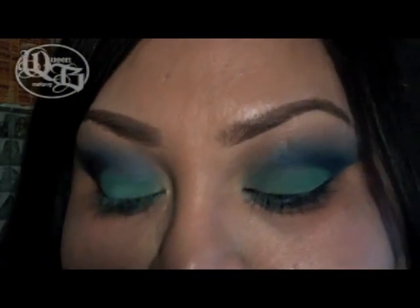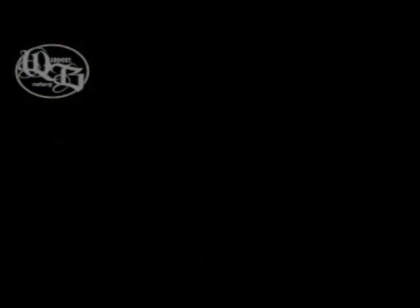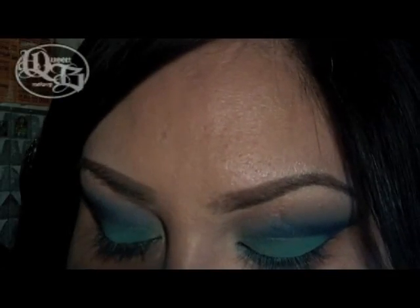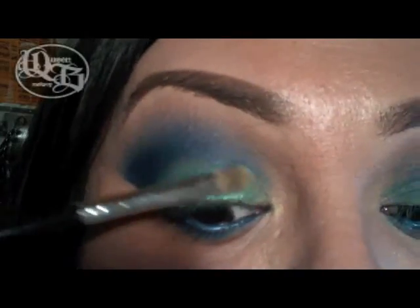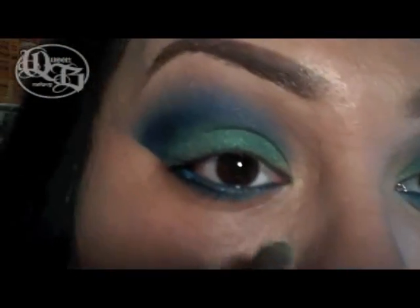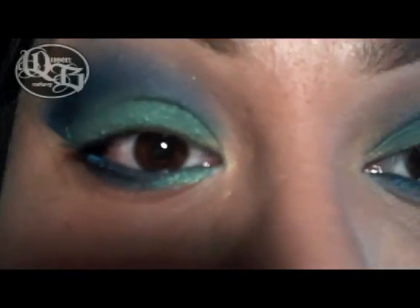I'm also going to take two pigments from Heavily Naturals. The first one is called Wisdom — it's a sparkly, iridescent green color. I'm going to be using the Revlon Concealer brush to take that pigment and place it over the mint green color on my lid, just to add some more sparkle. Then I'm going to take a little bit with the tip of the brush and put it on my inner corner of my lower lash line.